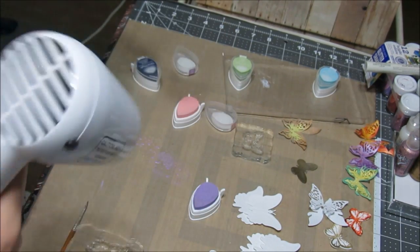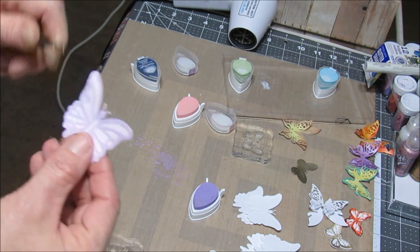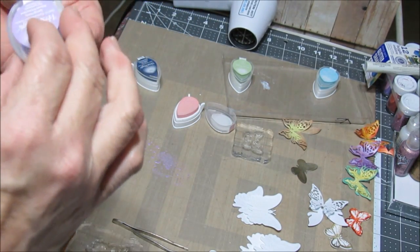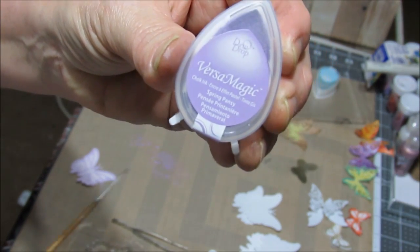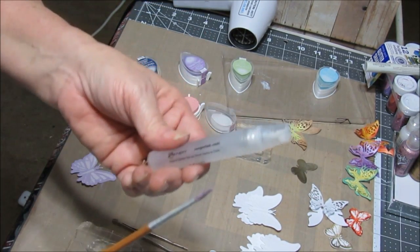I never did mention what I used for antennas on my smaller butterflies. You'll see little black antennas, which I cut out from my die that I got from Herfield Creations — from the Sunrise Lily. It's actually like the stamens for the flower.